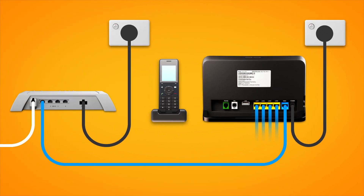Finally, if you have an NBN phone line that you'd like to use, plug a handset into the green phone port on your modem. That's all there is to it.